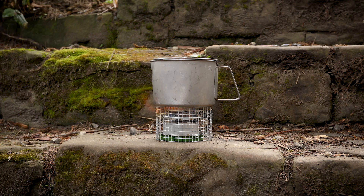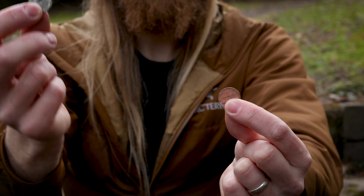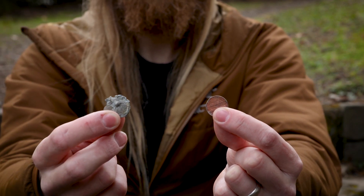It worked! The stove, lid, penny, and pot stand together all weigh one and five-eighths ounces, which is pretty good. It burned through an ounce of fuel in just about 10 minutes, and I had to add a little bit more fuel to get to a full rolling boil — so just over an ounce and about 12 minutes total. I also learned something about pennies: pennies made after 1982 are made primarily of zinc, and this zinc penny basically welded to the stove and I had to break it off. So make sure you use a penny made before 1982.